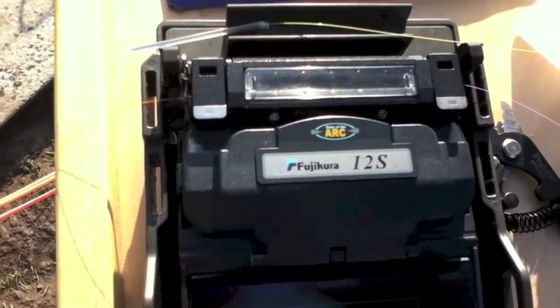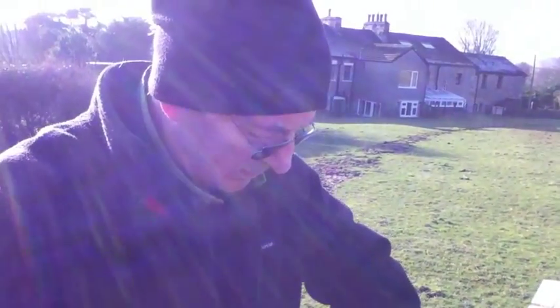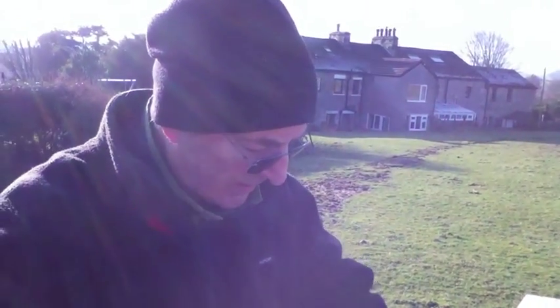There's the second one ready, so now we can take it out when it cools down and wrap it into the bullet. Can't we Ian? Yes sir, Christine, we certainly can.